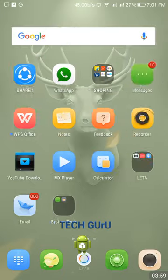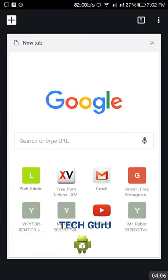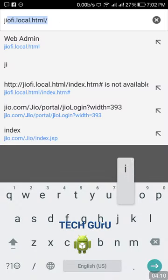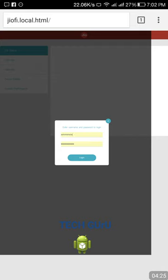Then go to your browser — like Chrome — and in the URL bar type: geofi.local.html. After typing it, press Enter. You are now connected to your GeoFi device. Go to the login window. The username for all devices is 'administrator' and the default password is also 'administrator'. If you have changed your password, enter your new password, then log in.